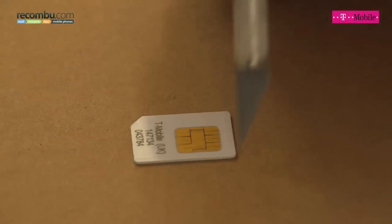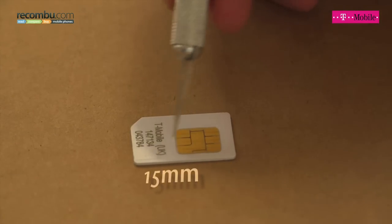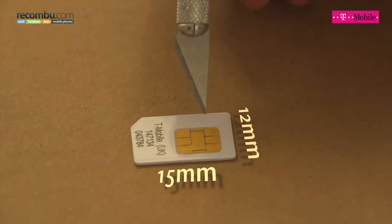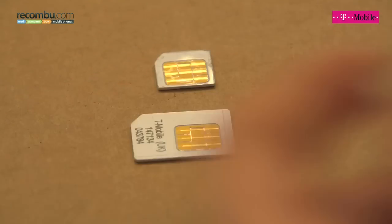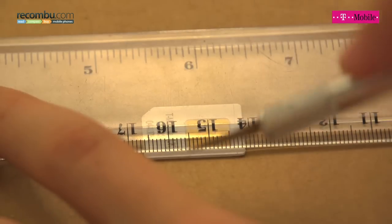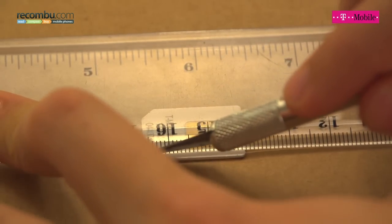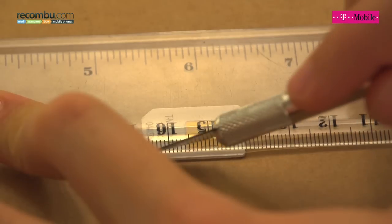From this point I can use the measurements from these lines to work out the height and the width of the SIM. MicroSIM is 15 millimetres this way and 12 millimetres this way. We're exactly 15 there and exactly 12 there. So along the score I've now put my ruler so I've got exactly the right amount of plastic exposed on this edge, and then I'm just going to keep scoring.